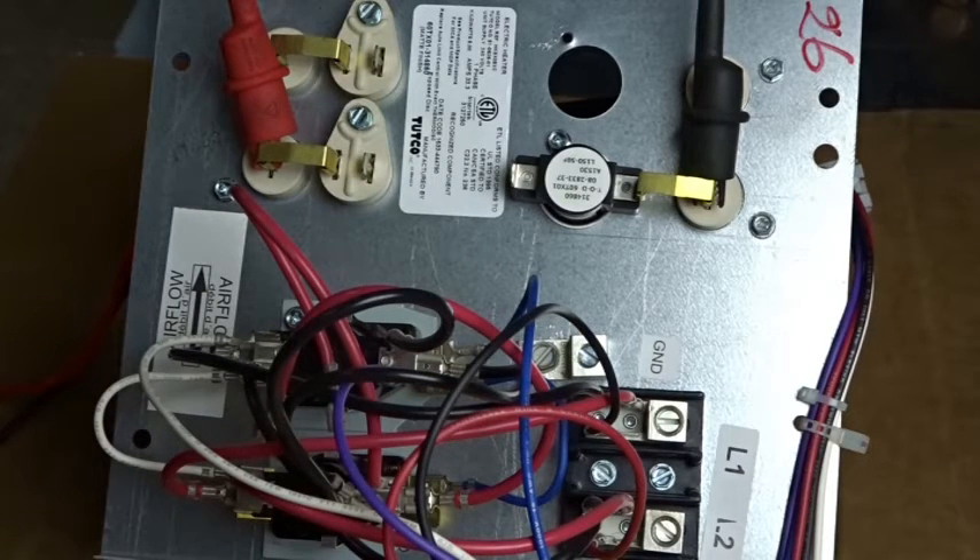Between electric furnaces and air handlers, I see them range a lot of times between 8 and 12 ohms. If you have one that's zero ohms, that's definitely an issue — that means there's some sort of short where it's bypassing that resistance heat. And if you have it open, typically that means your heating coil on your element is broken in one spot. So those are some common resistances on electric heating elements, between about 8 and 12. I hope this helps, and I'll see you on the next one.